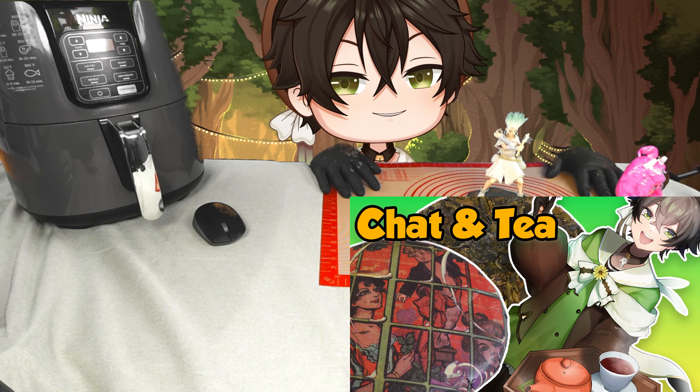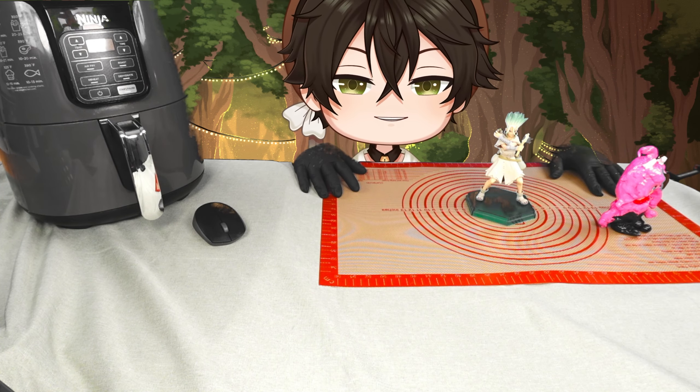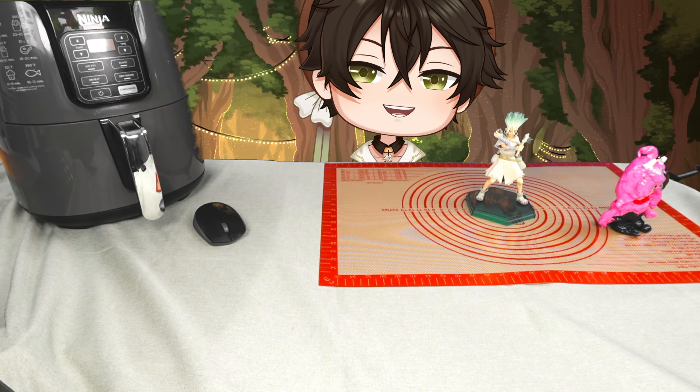Sometimes I want to put something up to the camera where it gets washed out a little bit. For example, this Senku figure — but I do have something for that. Now you can see the Senku figure just fine. Look at that.